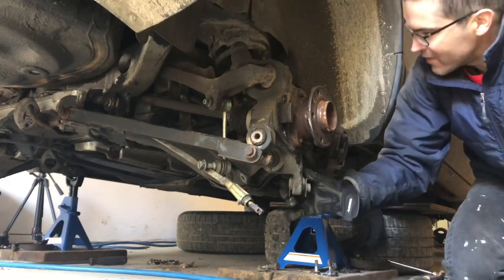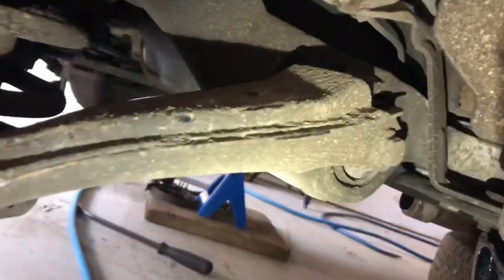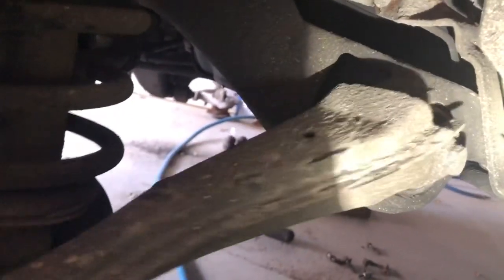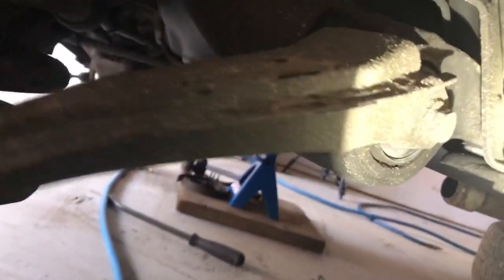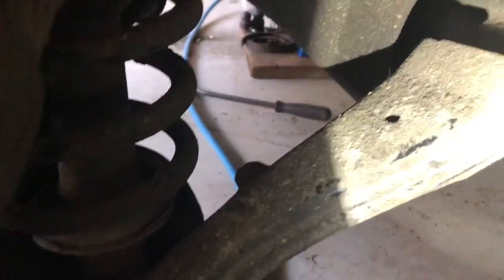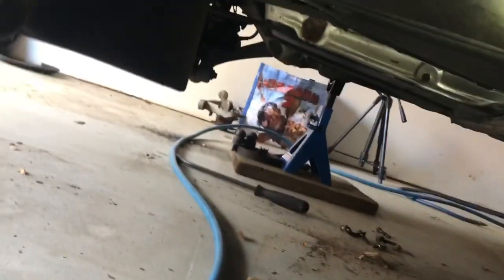This is a first view of what this job is all about — replacing that bushing right there in the subframe. It's hard to appreciate from the video footage just how much movement there was in that bushing, but it's a big amount. Volvo, in fact, upgraded the design of that bushing to make it a little bit more robust.